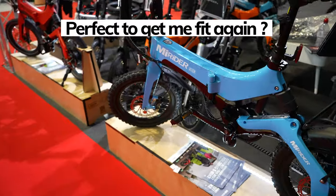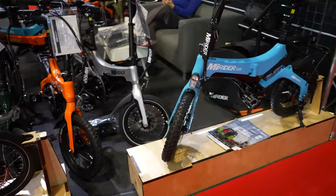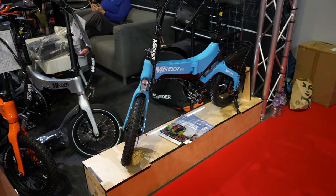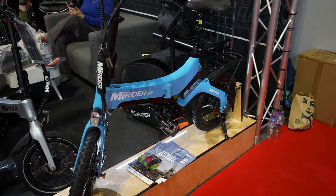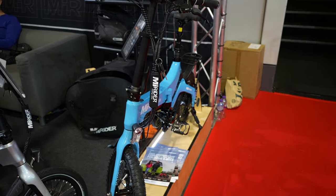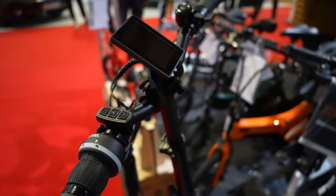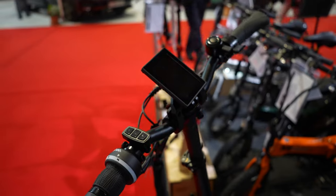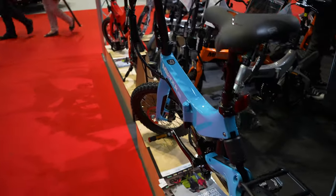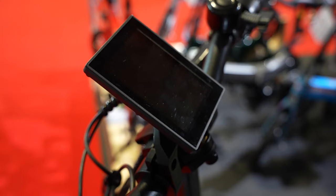They're ideal for when you get on the campsite and you want to get out and about without taking your van — just nip to the shop, get a coffee from the local farm shop, maybe a bacon butty. It's definitely something to put on my must-buy list, especially now I've seen it in that color.